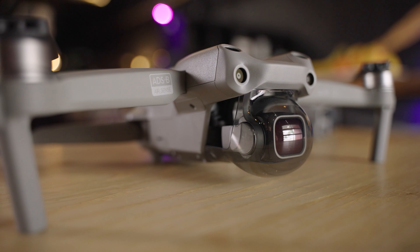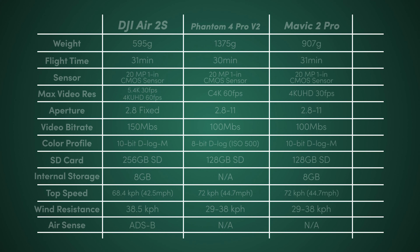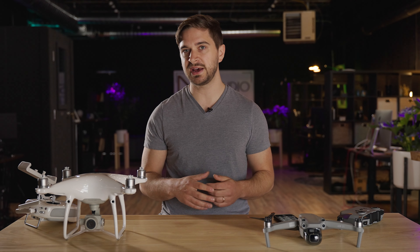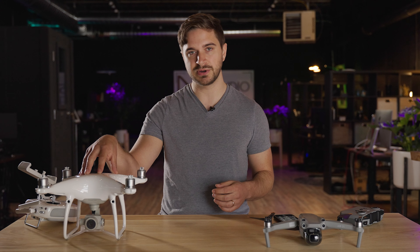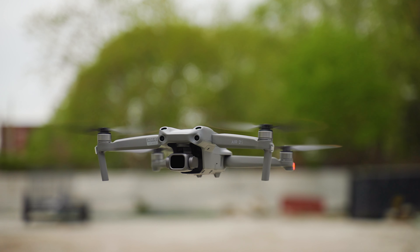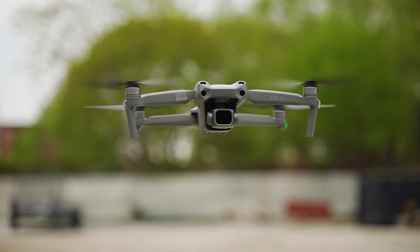Another upgrade in the Air 2S technology is that it shoots at a higher bitrate. It can still shoot in the H.265 HEVC codec that both the Phantom 4 Pro and the Mavic 2 Pro can shoot in, but this one shoots at 150 megabits per second where both of the other drones top out at 100 megabits per second. Essentially what this is allowing is giving you more data per second of video in the Air 2S compared with the Phantom 4 Pro and the DJI Mavic Pro 2.